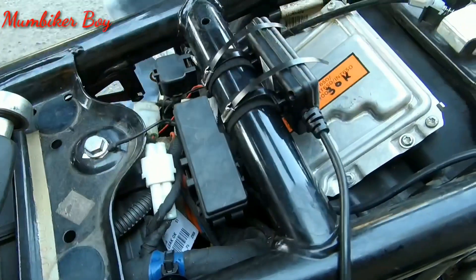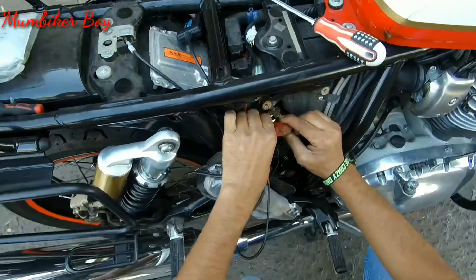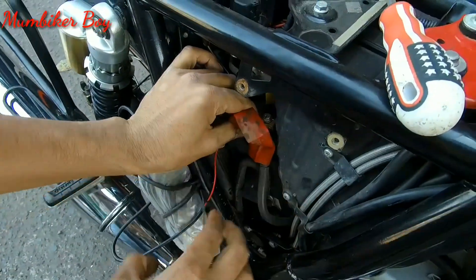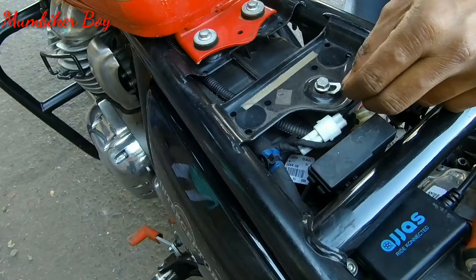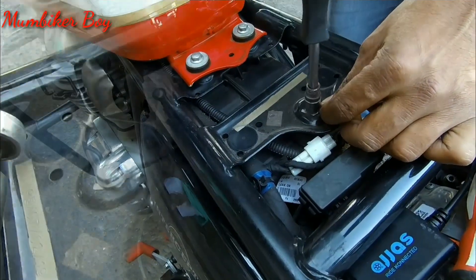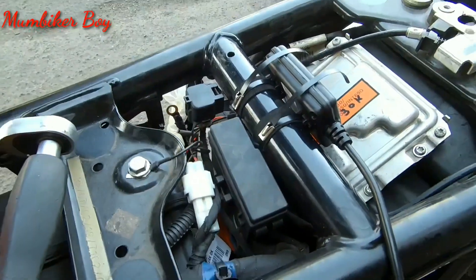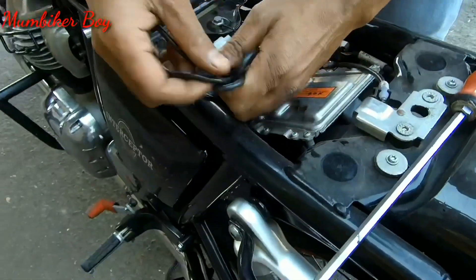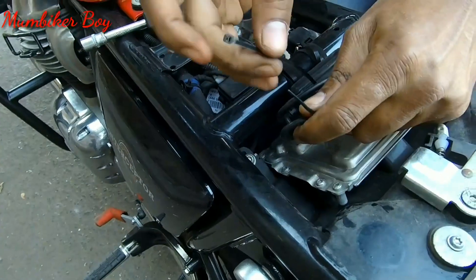Now you can see the wiring. There are two wires going into the device — one red and one black. The red wire goes into the positive side, while the black one is the earth/ground. He's connecting the earth to a small nut just below the seat. The metal straps are also tightened to ensure the device doesn't shake or vibrate.